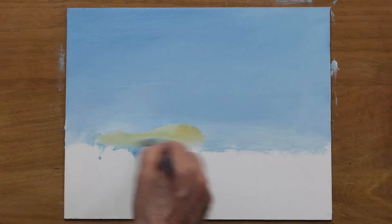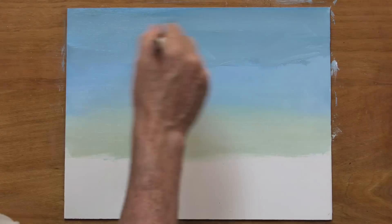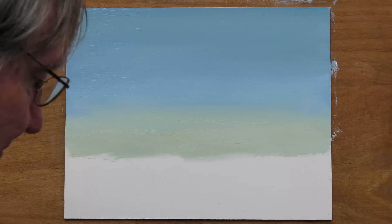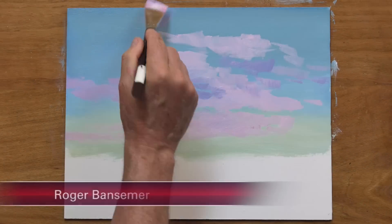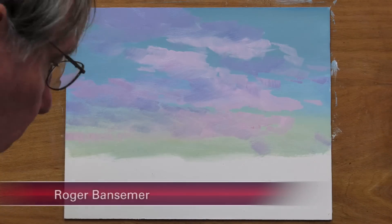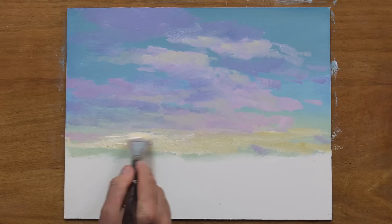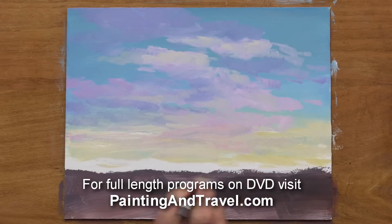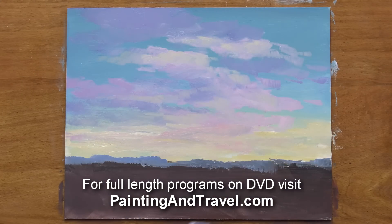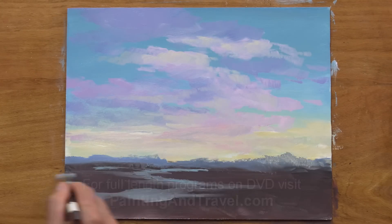I'm using acrylics here on an 11 by 14 inch piece of masonite primed with gesso. I most often tone my board with a burnt sienna color, but in this case I'm just leaving the board white and starting with the sky, then placing in a bit of the foreground with very dark colors.